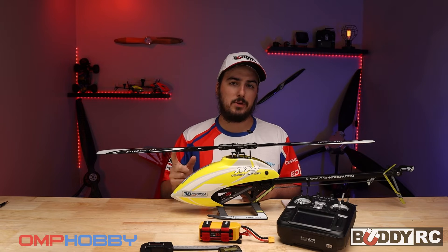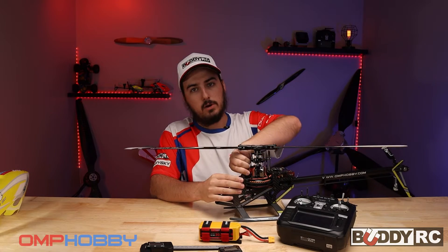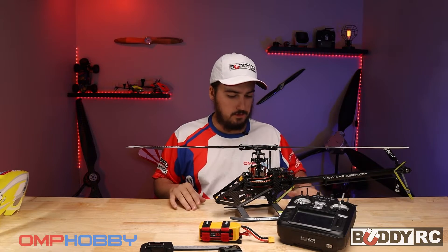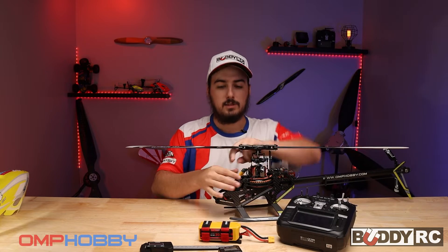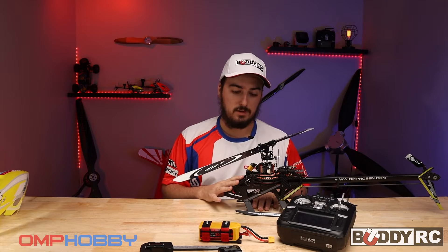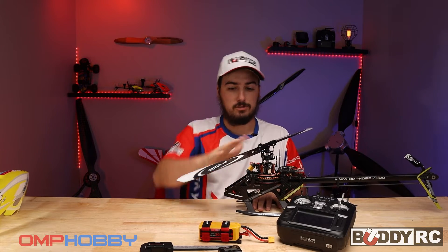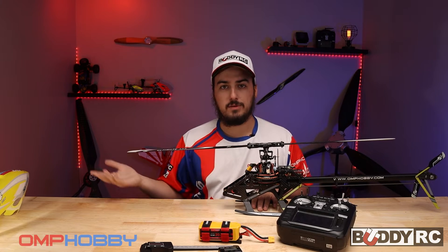First, we're going to take the canopy off. Set your canopy aside, and then we're going to go over to the motor. Before we plug anything in, go straight to the motor and unplug it. This is one thing I absolutely love about this helicopter — the motor wires can just unplug. Always unplug your motor if you're going to be working on it on the bench; you don't want these blades to spin up at all.